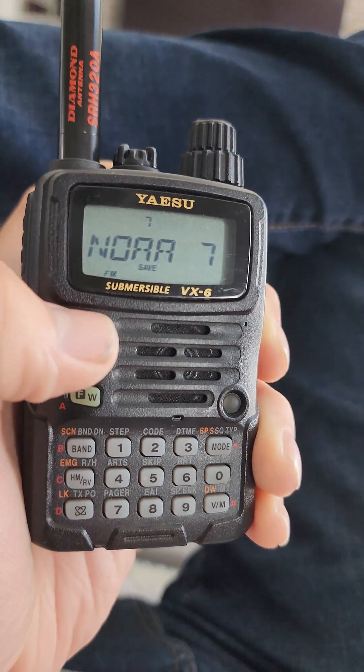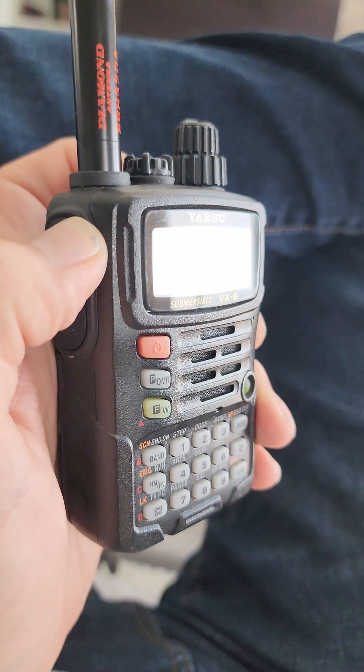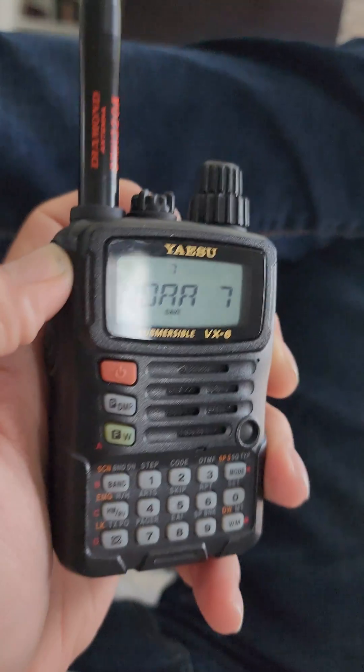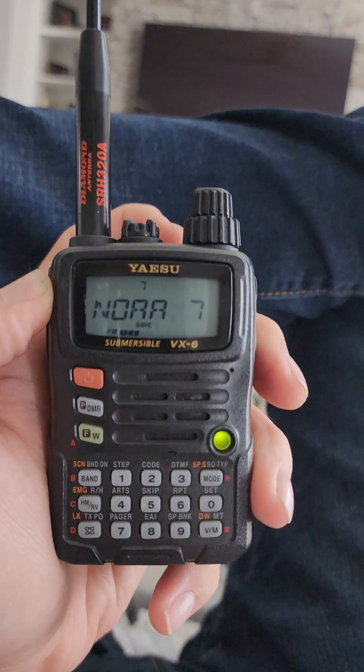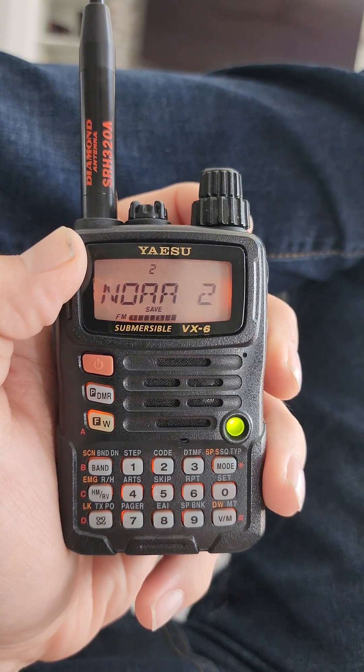But that's it guys. So definitely upgrade your Yaesu VXR antenna. It's actually only about six inches longer than the stock antenna, but it is so worth it.